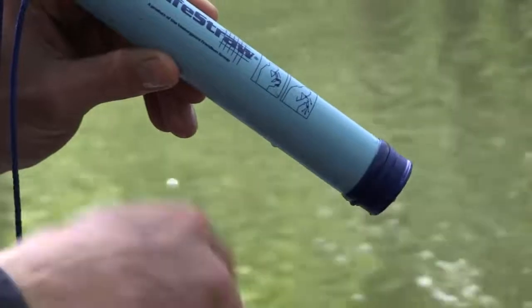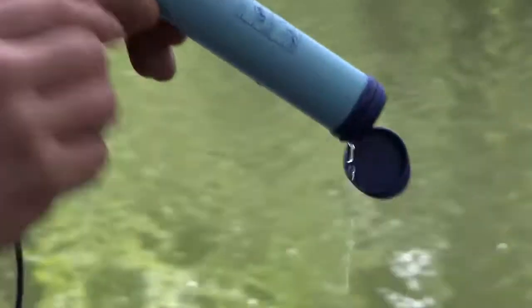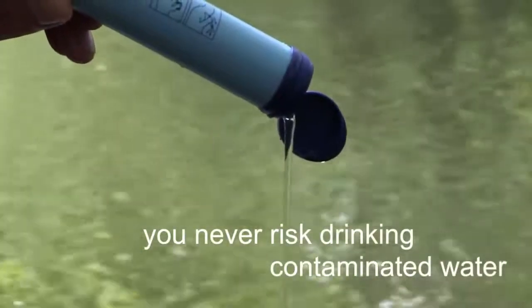This indicates that it's time to change the straw. It is a simple but also very safe functionality which ensures that you never risk drinking contaminated water.